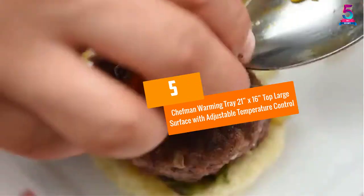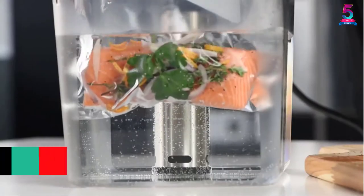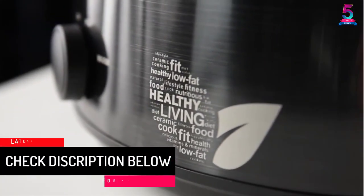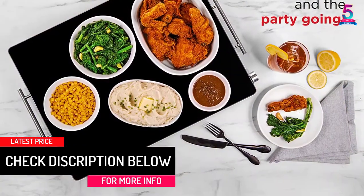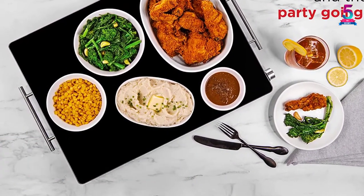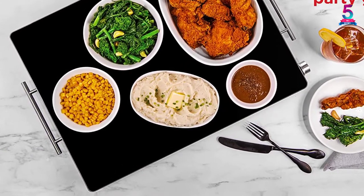At number 5, the Chefman Warming Tray — 21 inches by 16 inches large surface with adjustable temperature control. We have the Chefman Warming Tray, a family size warming tray with a 21 by 16 inch surface hot plate that allows you to place several dishes at once.